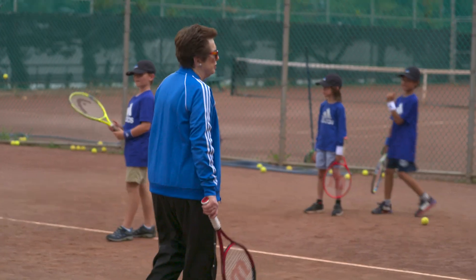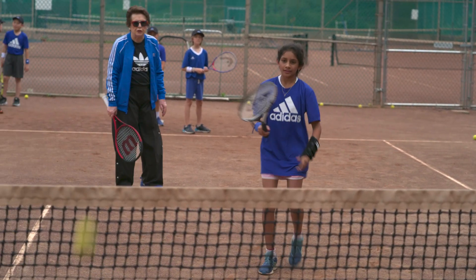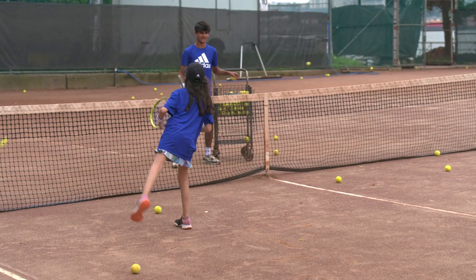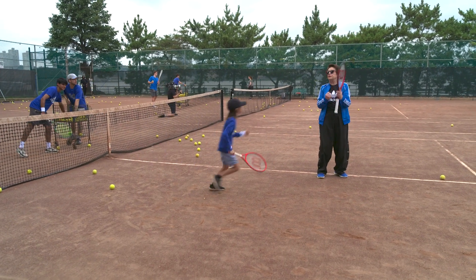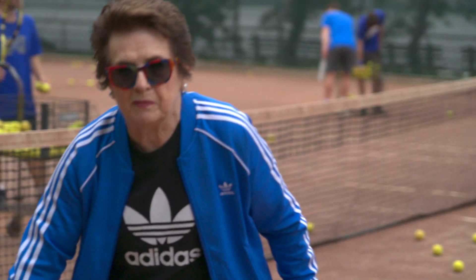Here we go. Strings to the ball. Turn. Good. Strings to the ball. Yes! Watch it, watch it. Yes! You watched it. Keep watching it. Watch it. Yes! That was amazing. So much better. Excellent. Great. Awesome — they're learning.